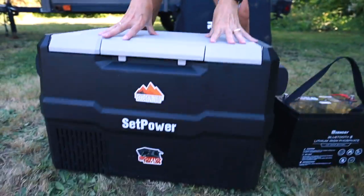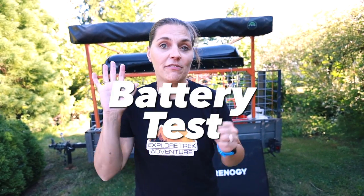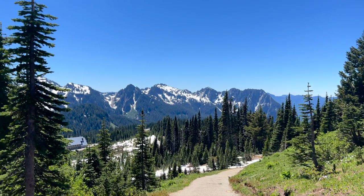Are you finding that you need more power for your camp setup? We have. We added a powered fridge to our camp gear setup and that meant we needed a bigger battery. We're going to go over what we chose and show you how we did our battery test for five days of camping at Mount Rainier National Park. It was amazing.